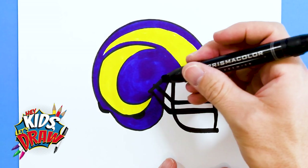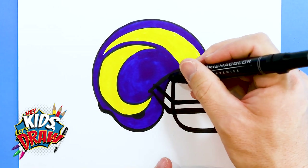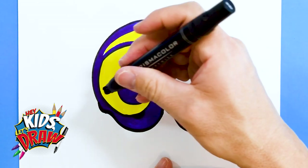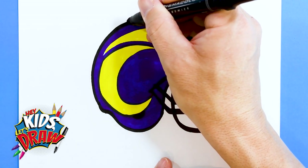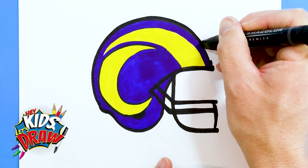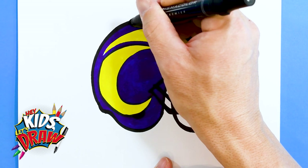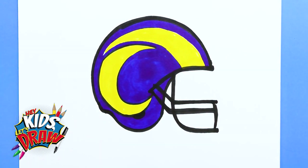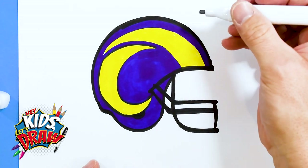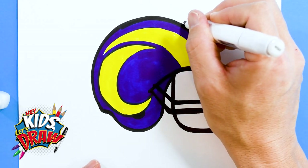The ear hole might be right there but I'm going to leave it — that looks pretty good. Now we're going to outline this in black, the helmet overall, just to give it a nice strong outline. Follow this circle up, smooth motions. Okay, pretty good — not perfect but it works. Now we're going to use a light gray to create the look of a shadow around the exterior of this helmet.